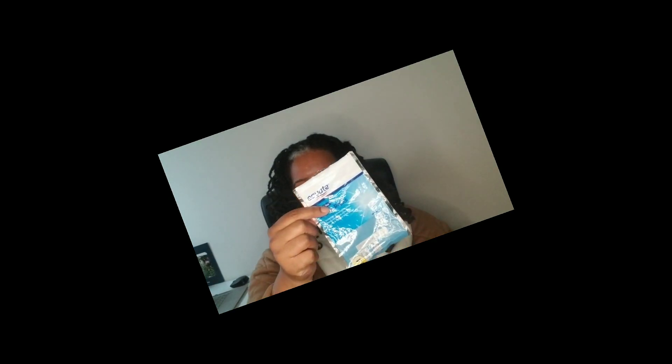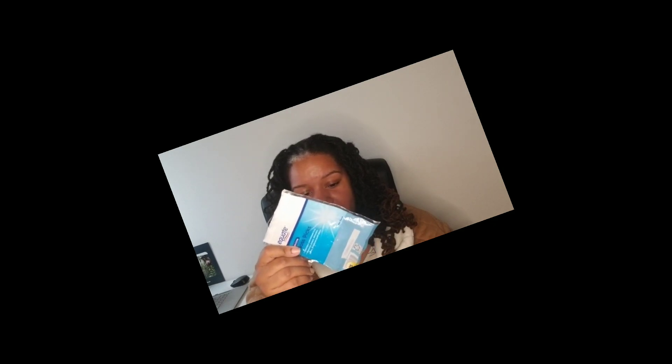I finished the Equate double line floss picks. At first I didn't like the double lines, but I actually prefer them — I feel like they really get the gunk between my teeth. I would definitely buy those again.